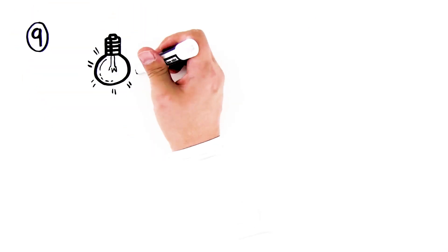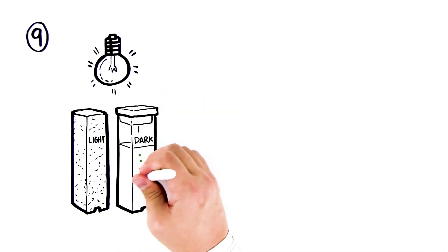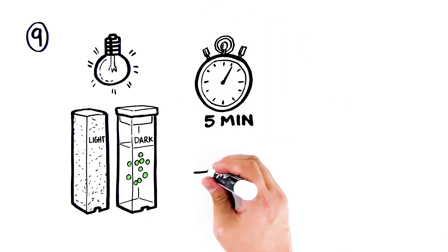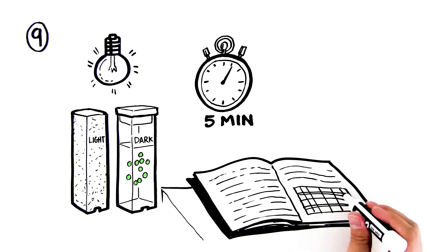Step 10: If enough time remains after the last time point, switch the light and dark cuvettes. Place the cuvette labeled "light" in the dark and the cuvette labeled "dark" in the light. Continue to record pH or A sub 550 every 5 minutes.